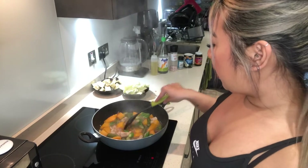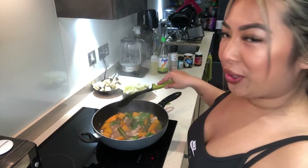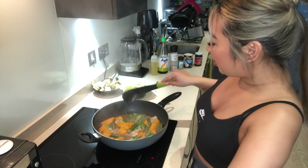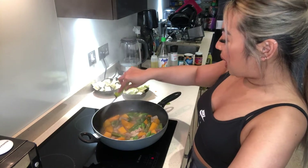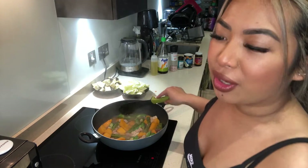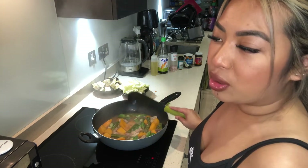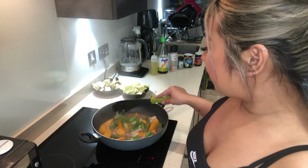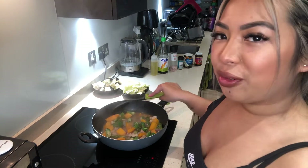Let me know if any of you guys are expert cooks. I wouldn't say I'm an expert, but I have been cooking since I was really young — it just came naturally. My Lola used to cook a lot, and I think I used to watch her whenever she would cook and catch on really quickly.